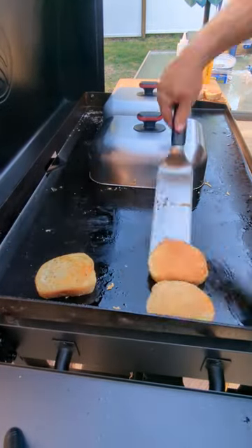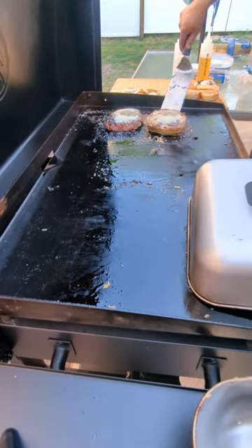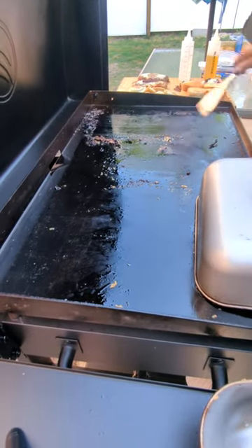Everything seems to be done. We're going to pull everything off the griddle, give it one good scrape, and then go sit down and enjoy this meal. Thanks for watching everybody — Blackstone Chris.